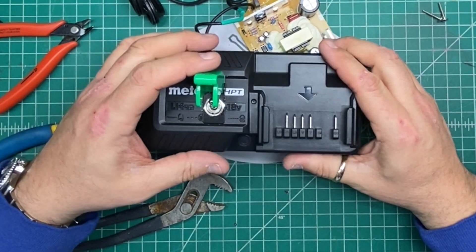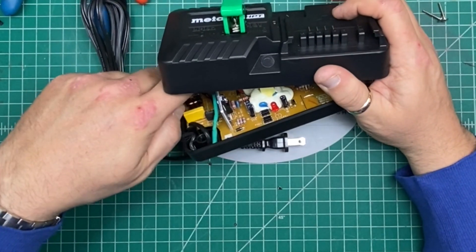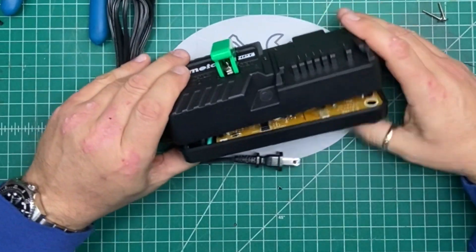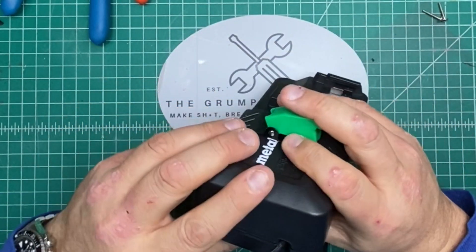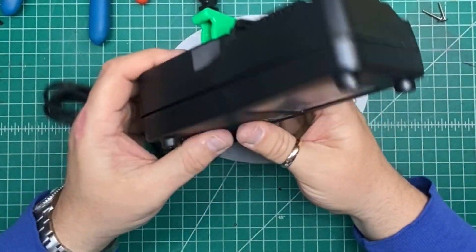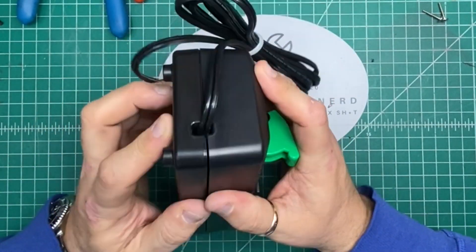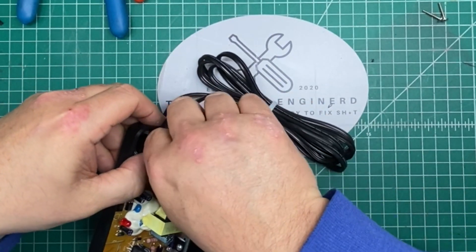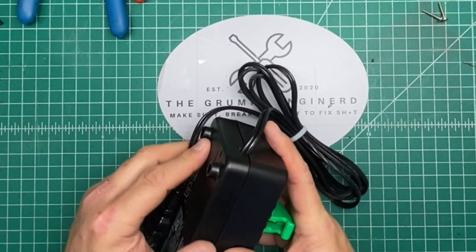Power on — hit the cover, shuts it off. It's close, something's in the way. The green heat shrink — get out of there. There we go, that's what I'm talking about.